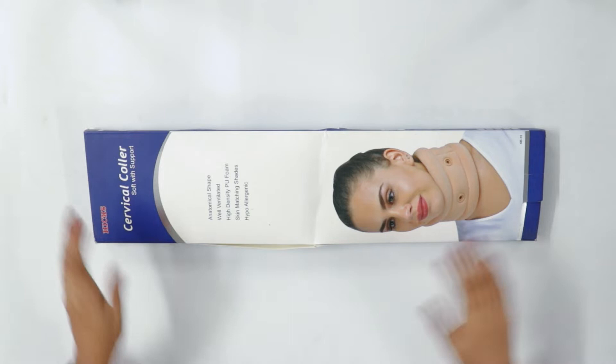Hello everyone! Today we are going to unbox the Hicks cervical collar.